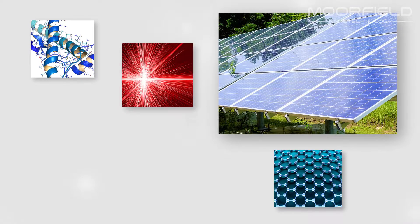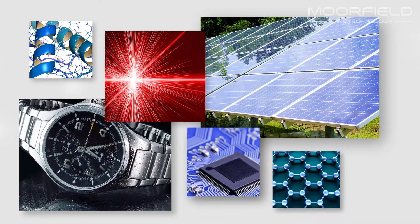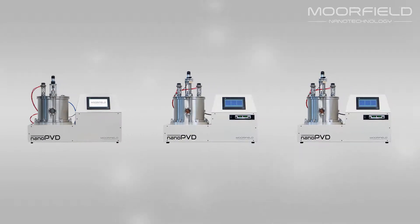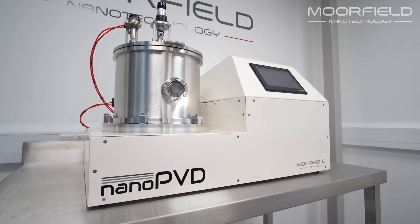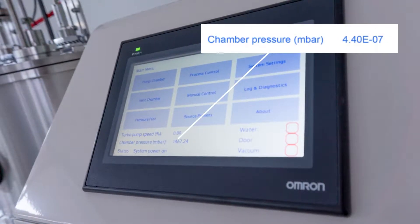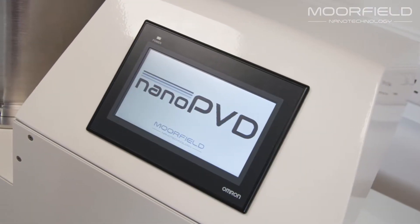Physical vapour deposition or PVD has a varied range of applications stretching from decorative coatings through to photovoltaic cells and semiconductor microelectronics. The nano PVD range from Moorfield are compact high vacuum PVD tools optimized for deposition at the research and development level. All tools are fitted with stainless steel chambers and turbomolecular pumping systems for base pressures better than 5×10⁻⁷ millibar. Tools are available with different coating techniques and are packaged into a compact frame suitable for benchtop location.